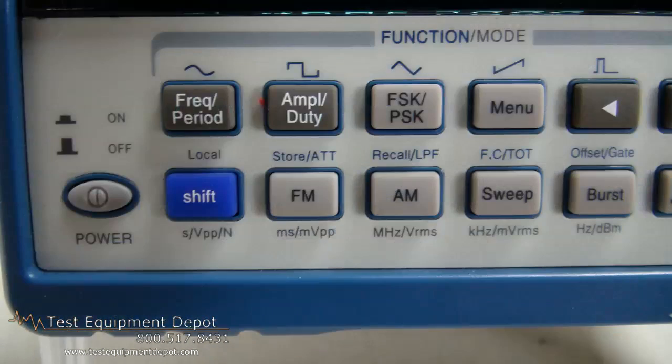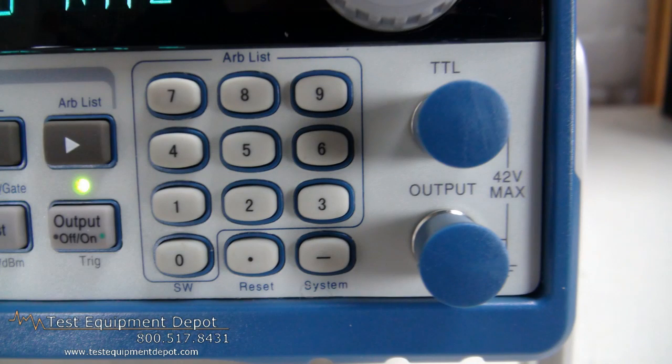This supports internal and external modulation sources as well as internal, external, and gated trigger sources.